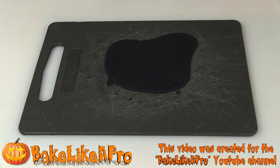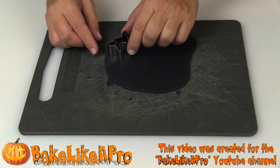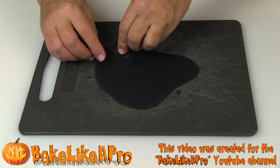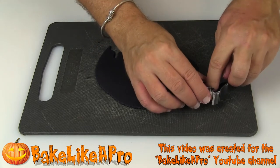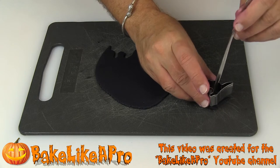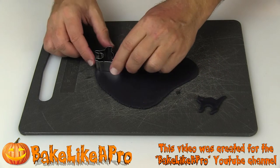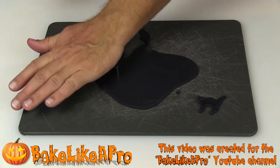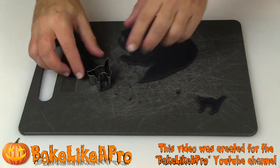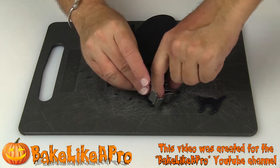That looks good. So simple process — you can use any shape you wish. I'm going to be making these for Halloween and I'm just going to start cutting these cute little cats out. I'm just going to use a spoon to help me pop those out, and we'll get another one.